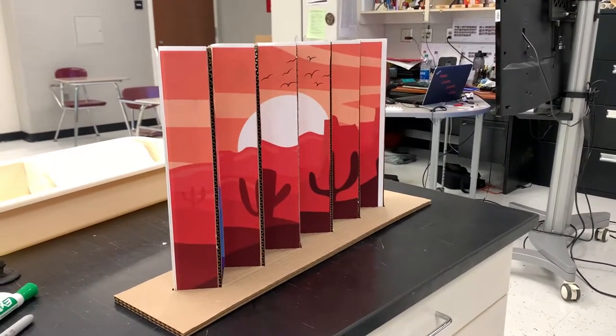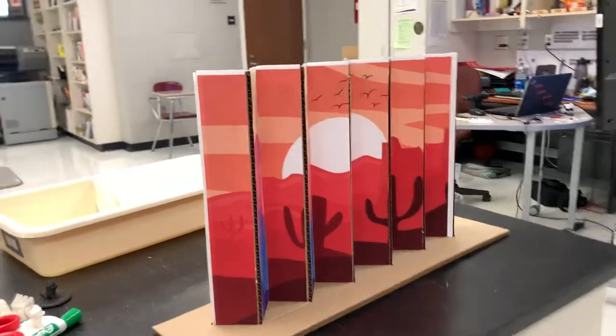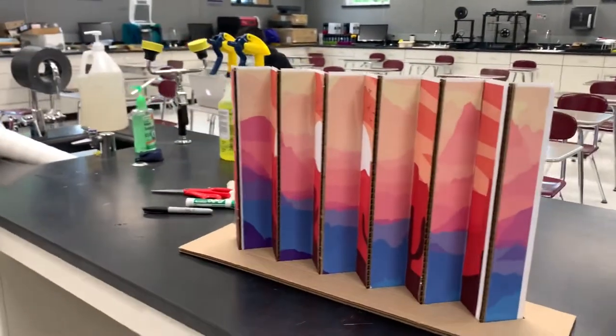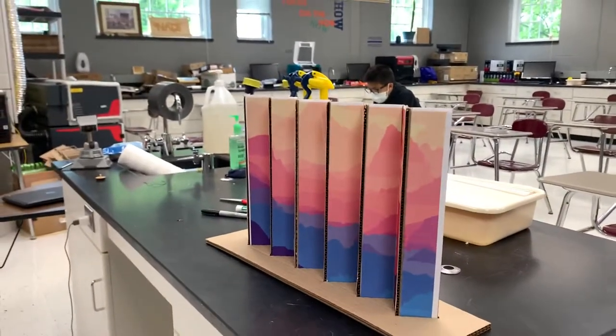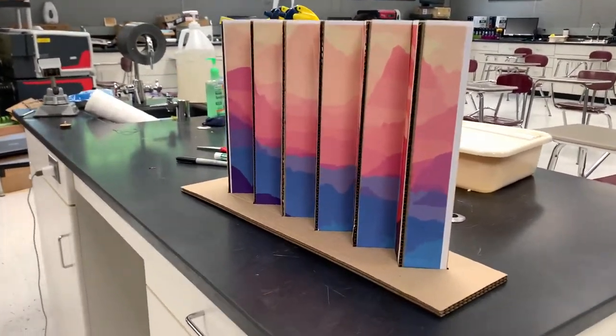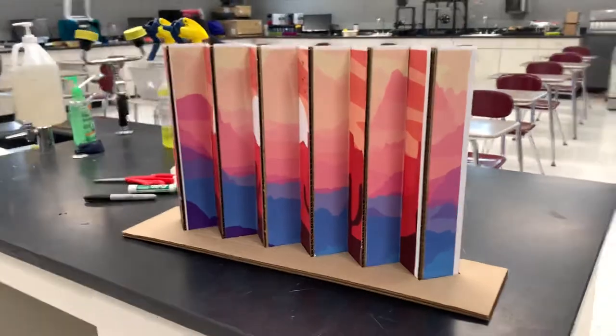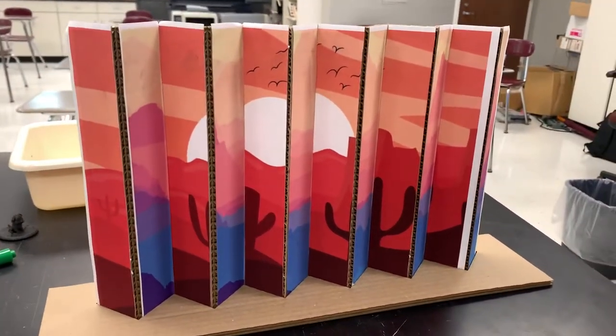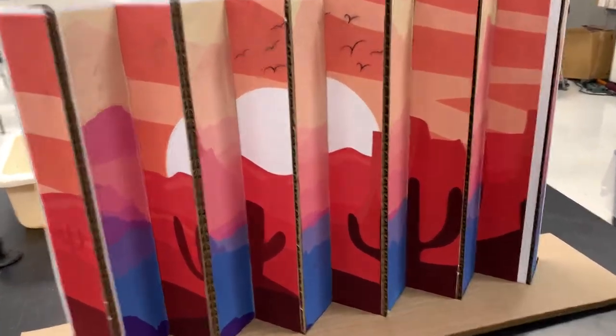This is the Fab Lab — the New Albany Fab Lab version of the Agamagraph. These images I got online; they were public domain but are fair use and Creative Commons licensed.